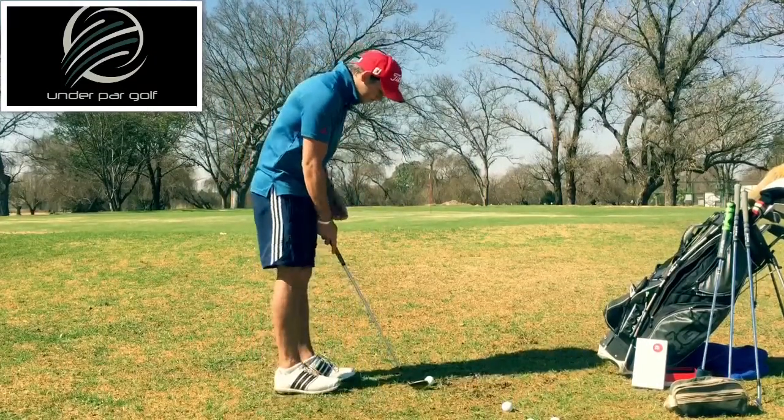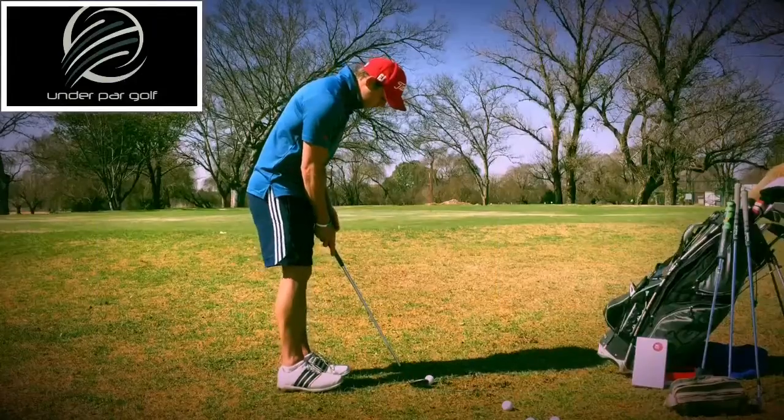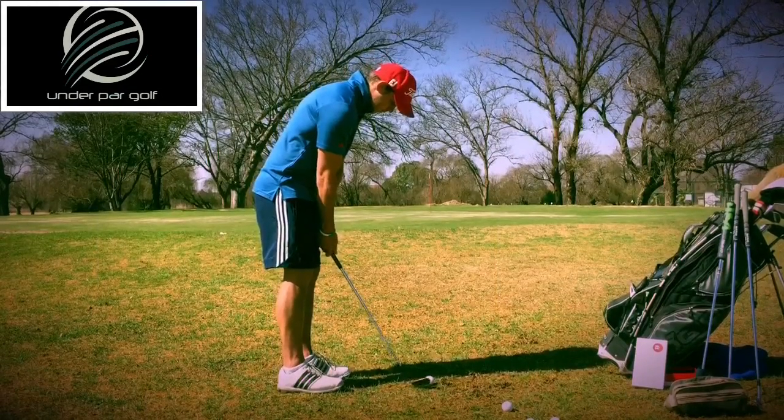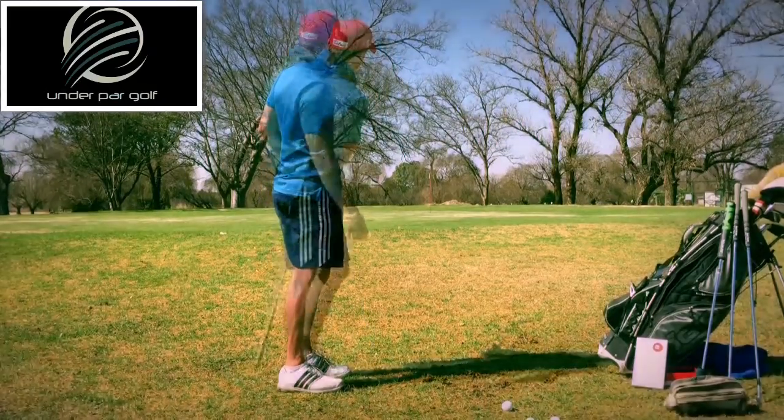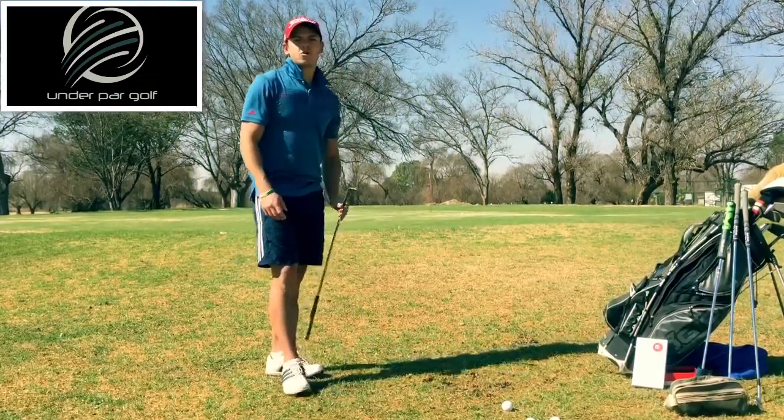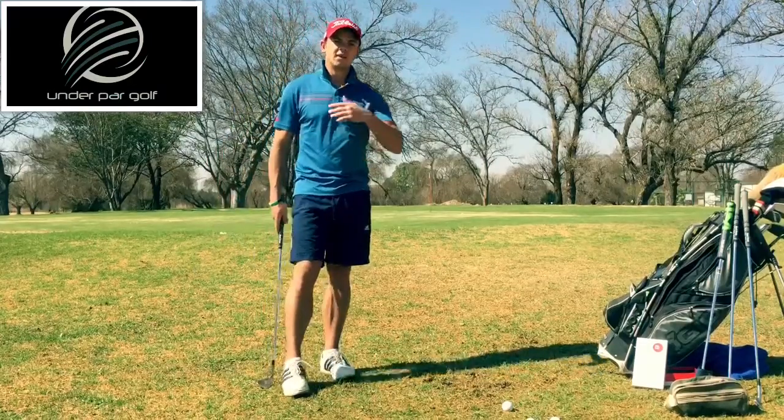I'm going to quickly show you how to do that. You've got about three feet from the hole, just got it on the green, let it release out.